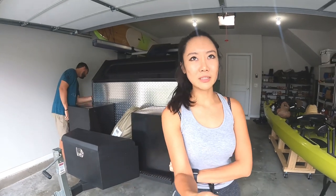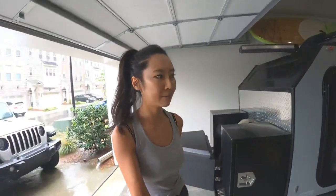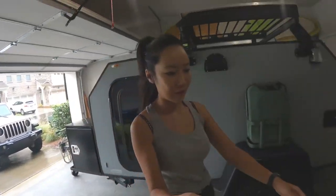Hi, today we're gonna be doing our first DIY on our vlog. We have done a lot of DIYs before, especially in our previous house — we basically renovated the whole house before we sold it. But that was pre-vlog, so this will be our official first DIY for our channel. What we're gonna be doing today is plasti-dipping our camper.